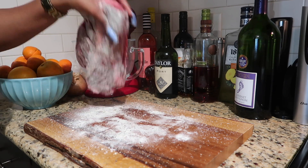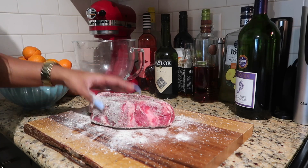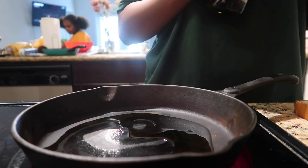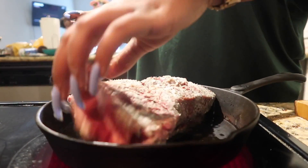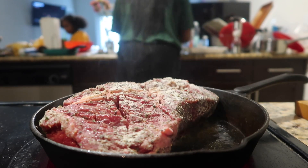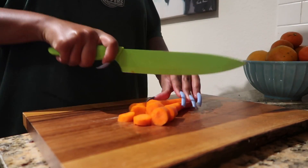Once I'm finished coating the meat, I'm going to heat up a cast iron skillet with some oil and brown it on both sides. Not everyone does this step, but I like to because it helps get those flavors going and makes them a little bit more rich. While that's browning, I'm going to chop up my vegetables.